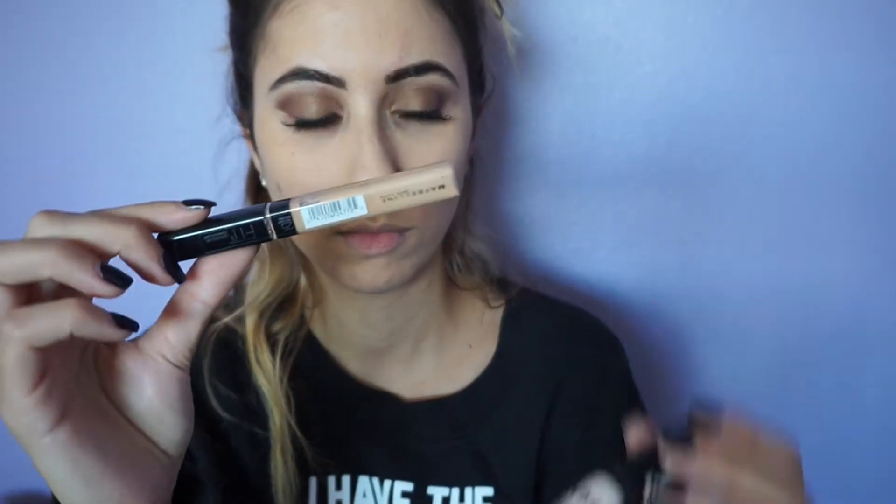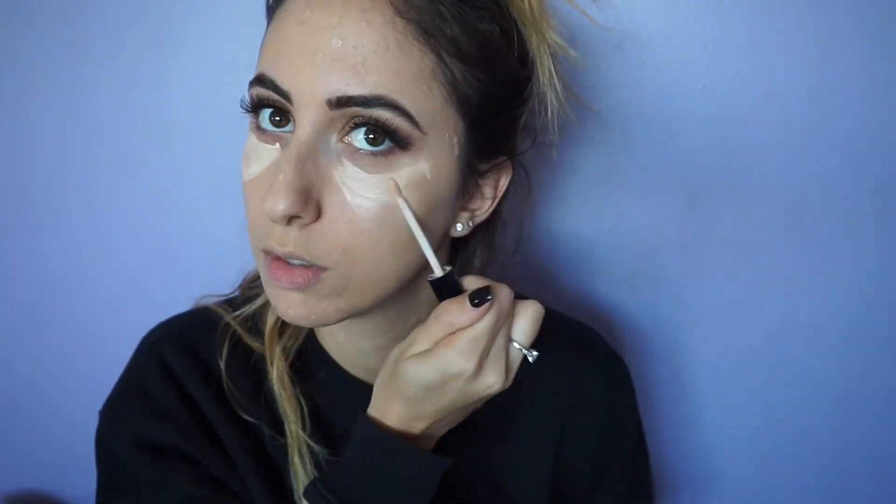The two concealers I'm going to be using to cover any blemishes and to highlight my face are the Maybelline Fit Me and the NYX HD. I usually apply the highlighting concealer under my eyes in a triangle shape, and then on the tip of my nose, my forehead, my chin, and the sides of my mouth. To blend that all out, I take the Real Techniques Miracle Complexion Sponge.